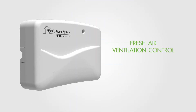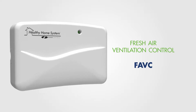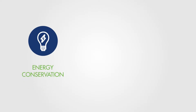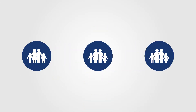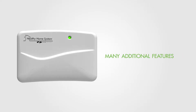The Field Controls Fresh Air Ventilation Control, or FAVC, is designed to provide fresh air ventilation year-round, keeping energy conservation, indoor air quality, and comfort in mind, and is ideal for new or existing single or multifamily homes. The FAVC delivers ventilation along with many additional features.